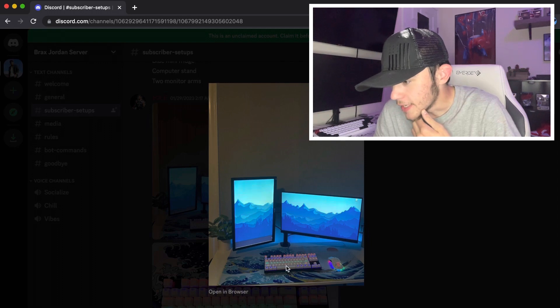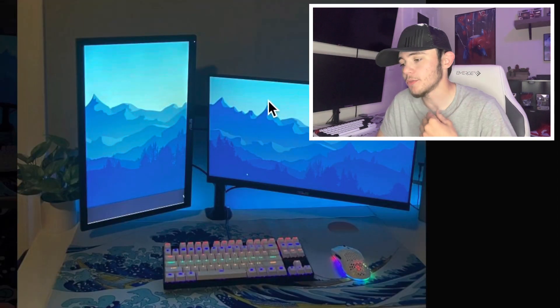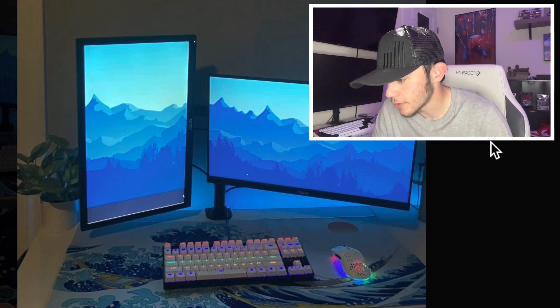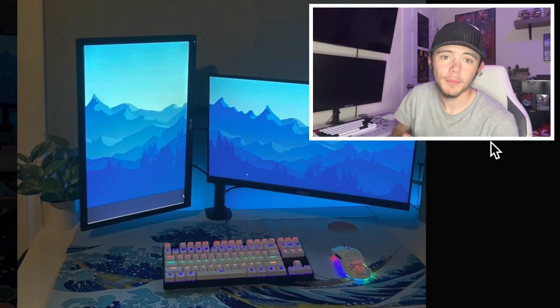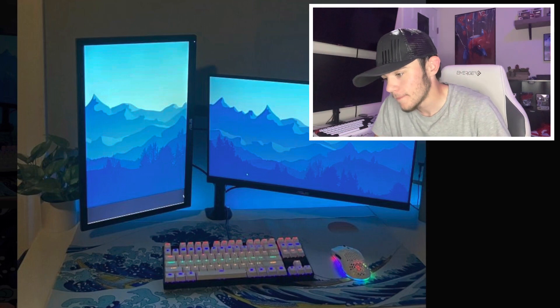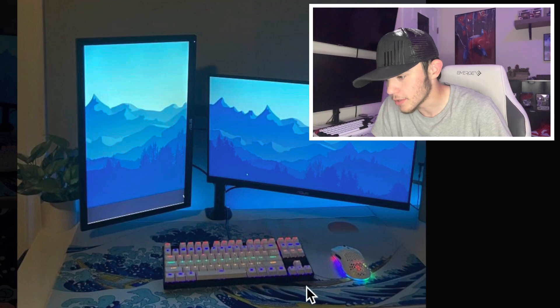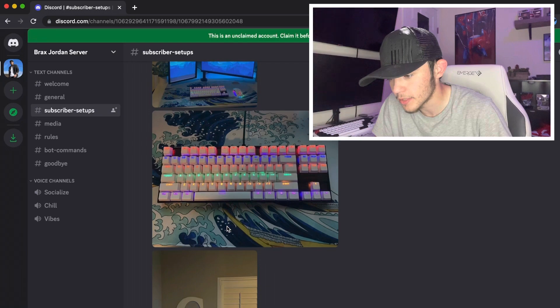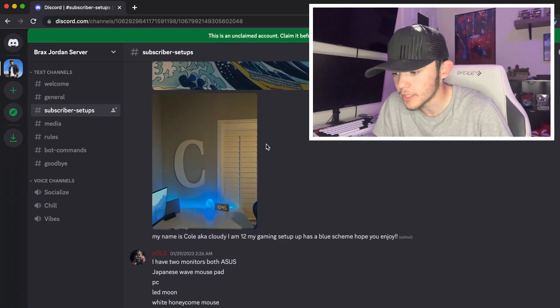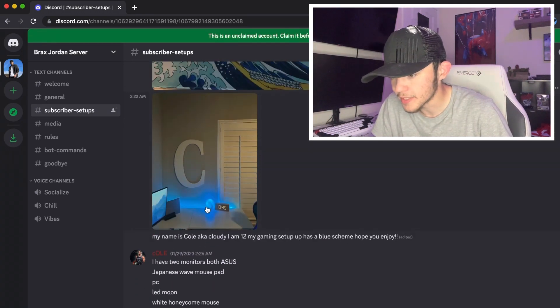Next up we got Coal. The first thing I noticed is the gap between the monitors — it just really bothers me. I have OCD about certain things, and that gap bugs me. But yeah, that's about the only thing that really bugs me. The mouse pad looks dope, the keyboard and mouse look dope. I like the wallpapers — it all fits in with this blue theme — and the RGB keyboard and mouse look dope. There's a plant behind the monitor.